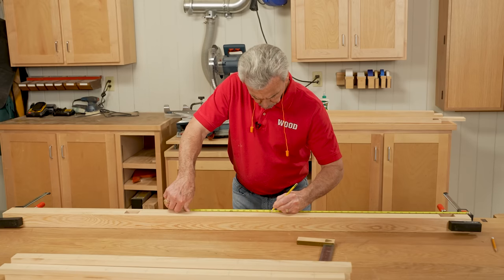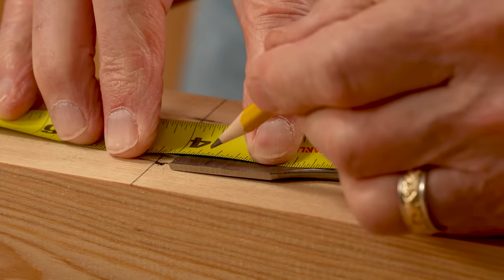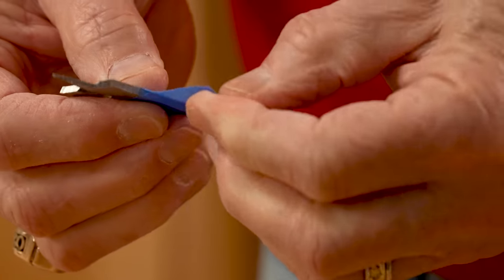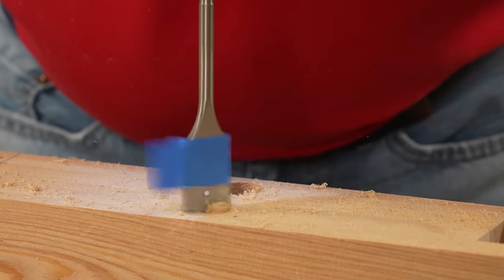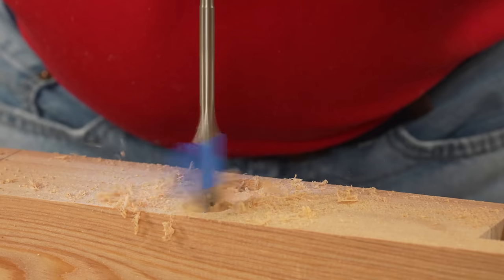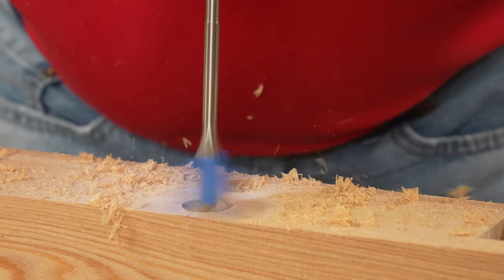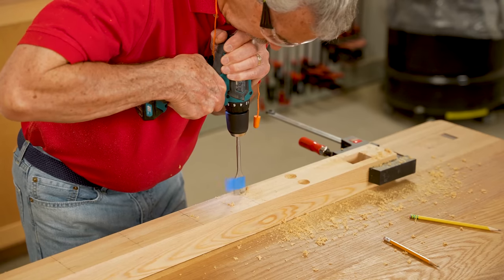I'm marking the center of the upright that's going to hold the eight pieces of copper pipe. The bit I'm using needs to go in a half an inch, so I put a piece of tape with a little tag on the end at a half an inch. Now using a hand drill and making sure I am plumb to the drill, I press it in until I see that the tape has pushed off the sawdust, which means the hole is now a half an inch deep. I'll drill all those holes for both uprights.